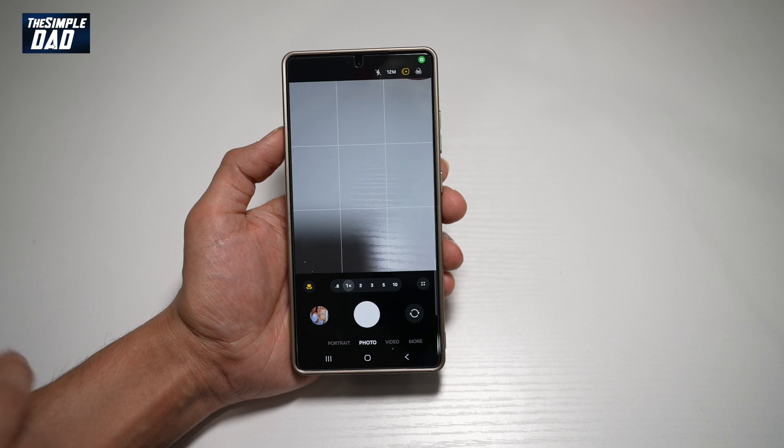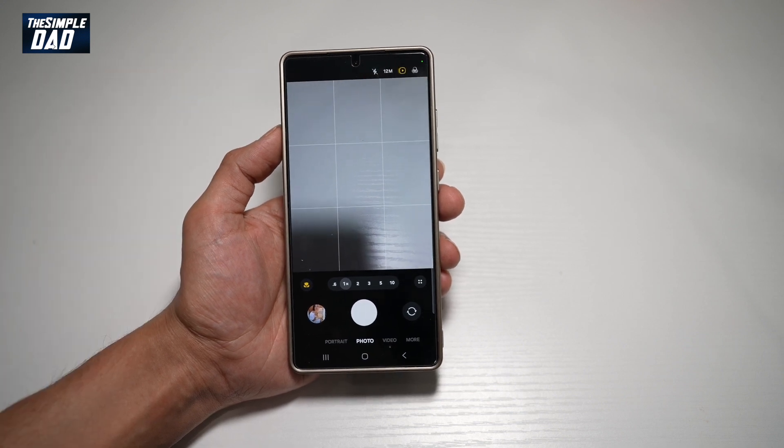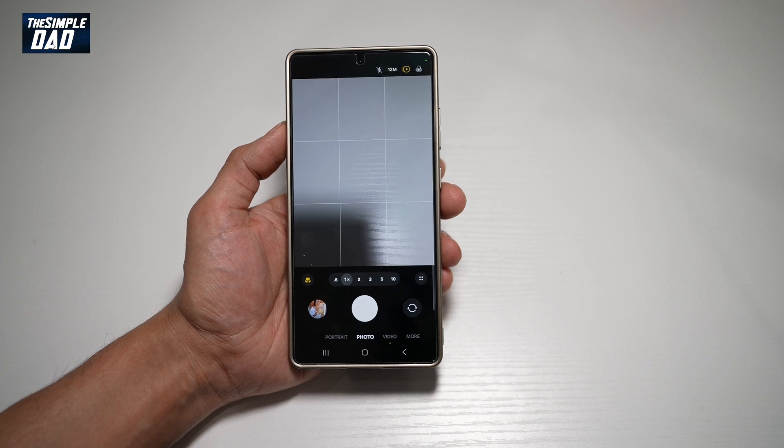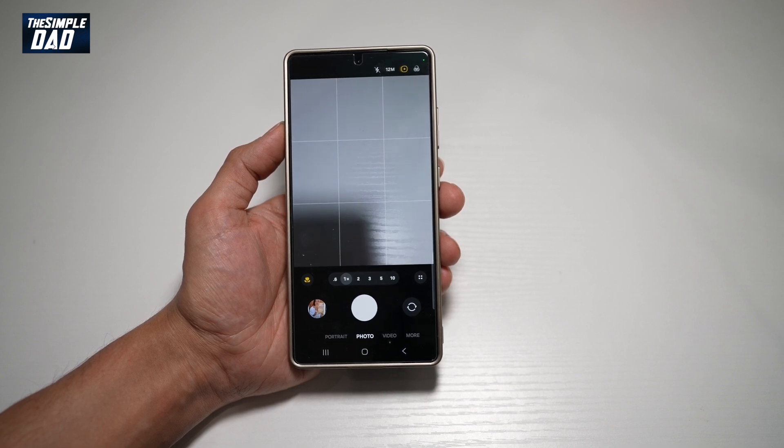Now go back, and go ahead and point your camera to a QR code, and that will basically scan it. So there you go, guys — that is how to turn on the QR code scanner on your Samsung S25 Ultra.